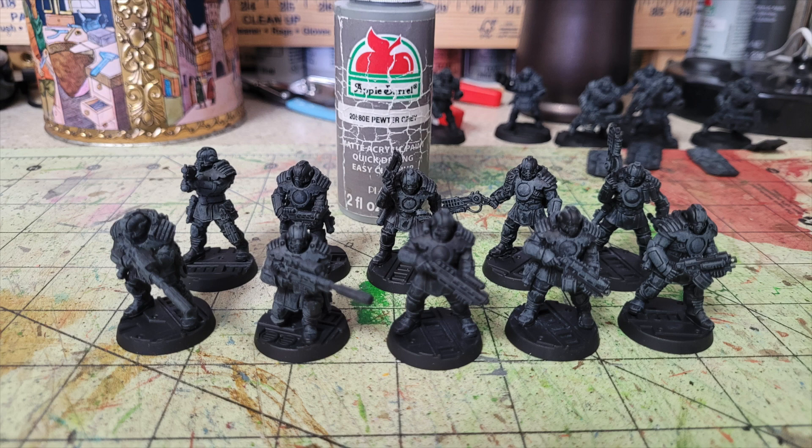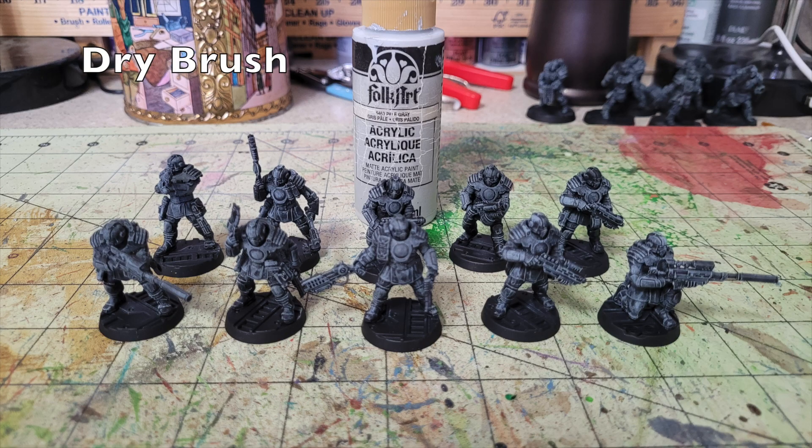This dry brushing really brightens up the miniatures and reveals a lot of detail we couldn't see before. We're going to dry brush one more time, this time using Folk Art Pale Gray, available at Walmart for about 75 cents. The equivalent would be Ulthuan Gray by Games Workshop at $4.55 — about six times as much. Just do a quick dry brushing of the pale gray over the gray you did earlier, and it really brings up those details.